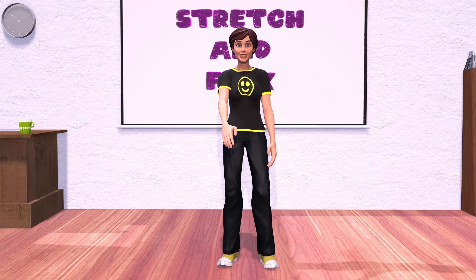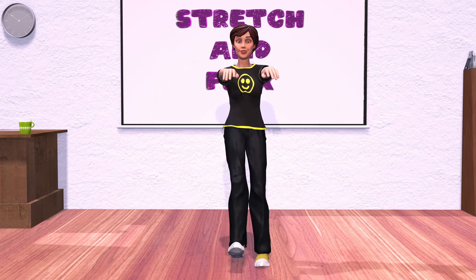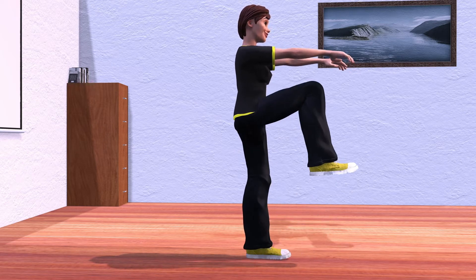With your arms out in front of you, let's march in place. Keep those knees up high and try to touch the palms of your hands. Keep going. Raise those knees. Great job.